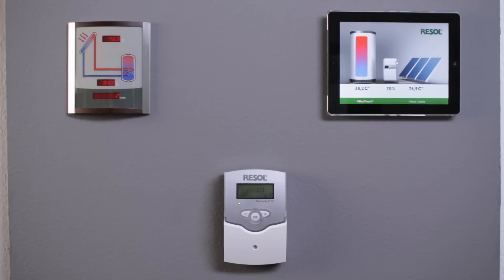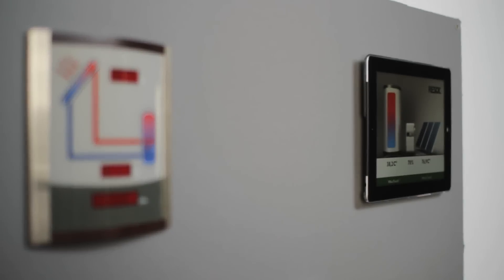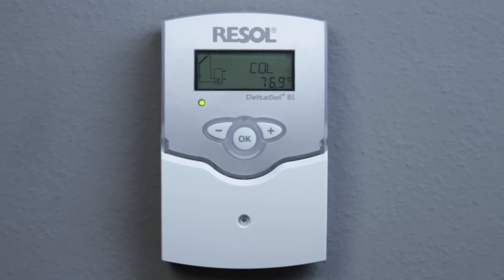You can access the adjustment menu by pressing and holding down the right-hand button. Via the Resol VBus, the system can be visualized easily — for example, by means of our smart display SD3 or the Resol VBus touch app. Our BS is CTOV US certified and thus suitable for the North American market.